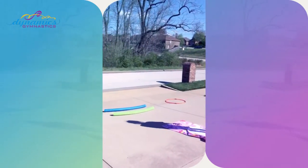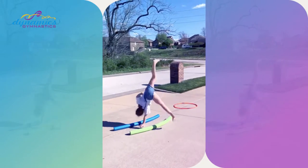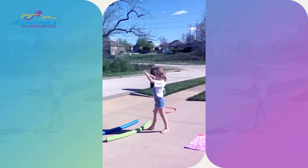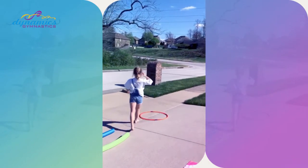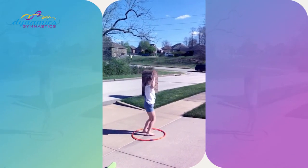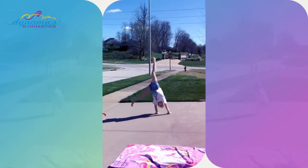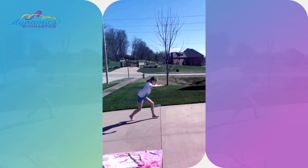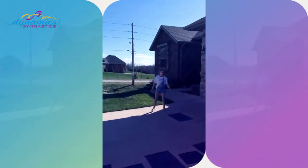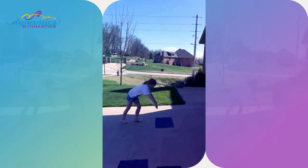Be safe! One-arm cartwheel — good arm first, bad arm second. To the hula hoop: straddle jump, jump, full turn. Now we're gonna do a combo — a two-arm cartwheel, one-arm cartwheel, round off. We want you to combine three skills together, three tricks. Last but not least, we're gonna do our tuck-up to handstand and salute!